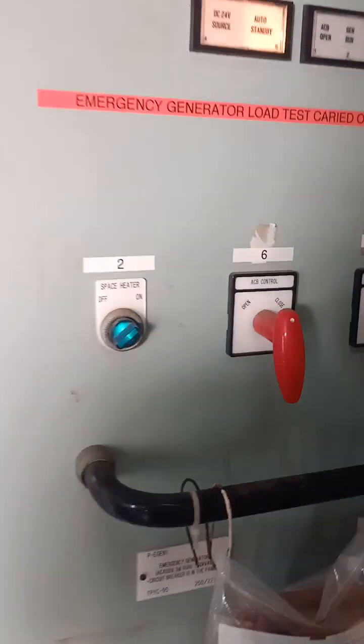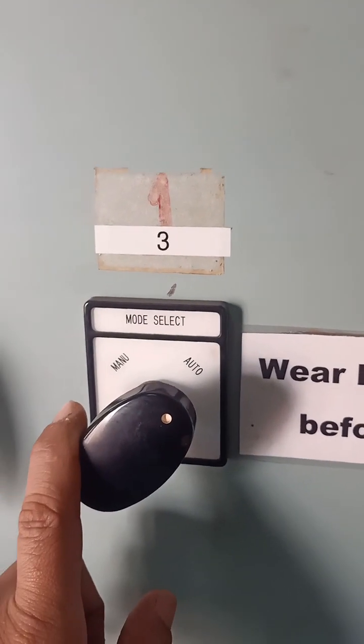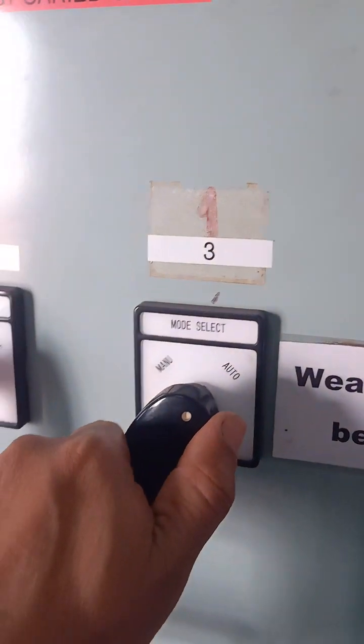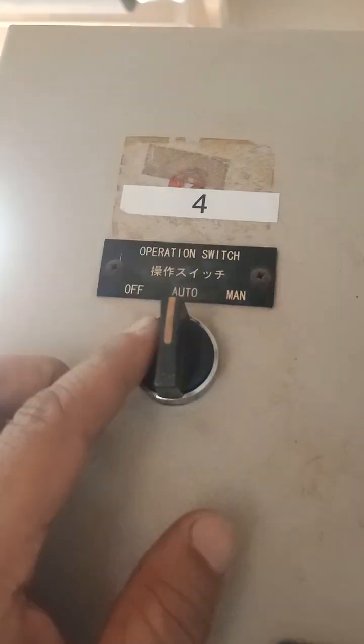In the panel, this is the space electric switch and this is the modes electric switch. We have to put the space electric switch to off and the mode electric switch to manual. On the emergency generator panel, there is also an electric switch we have to put to manual.